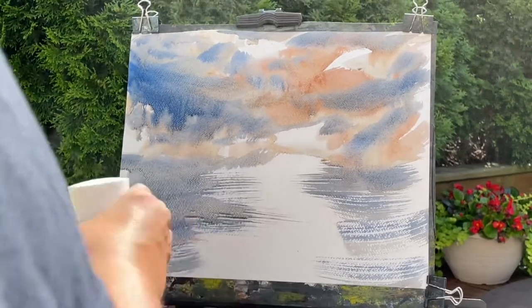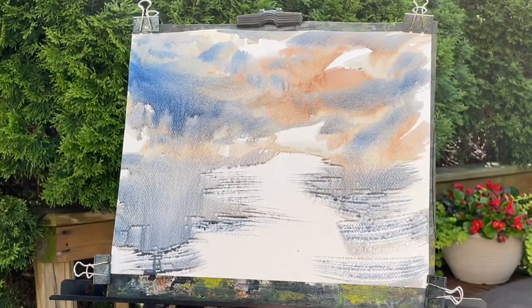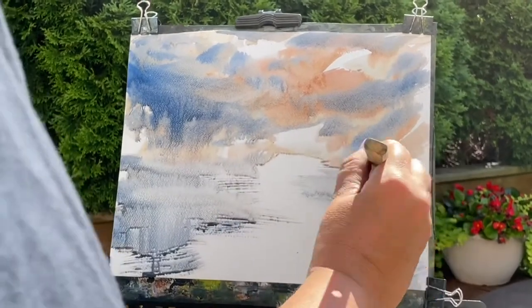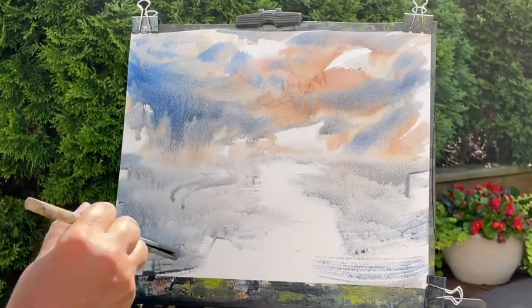You can always take your spray bottle and spray it, but you've got to be careful — you get a lot of runs and then there goes your sky. But sometimes it's just what it needs.